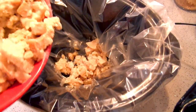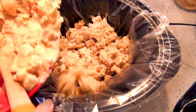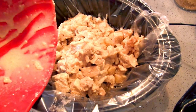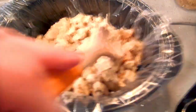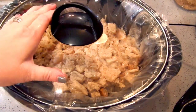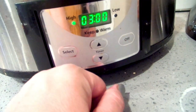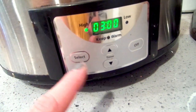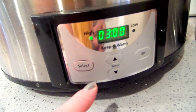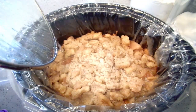Very carefully put your bread pudding into the crock pot. I'm going to pop the lid on and put this on high for three hours. We'll start checking it at three — if the center is still kind of jiggly, we'll cook it a little bit longer. It's going to be about three to three and a half hours on high, or five to six hours on low.